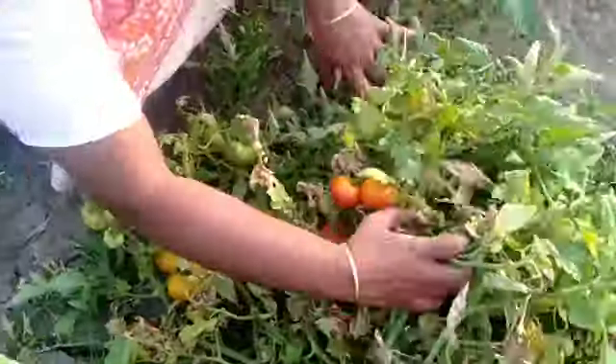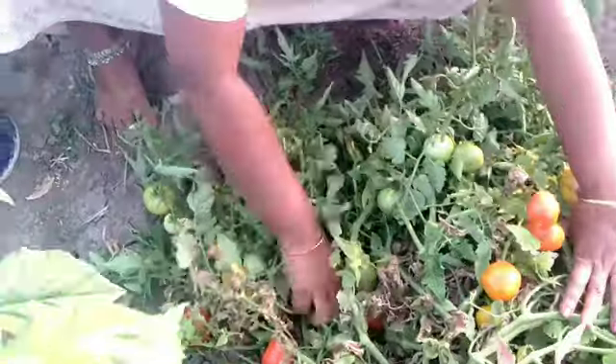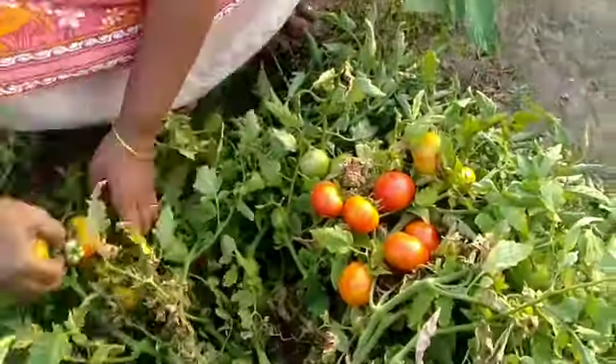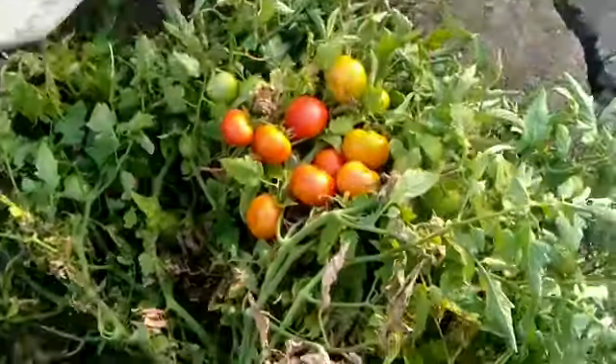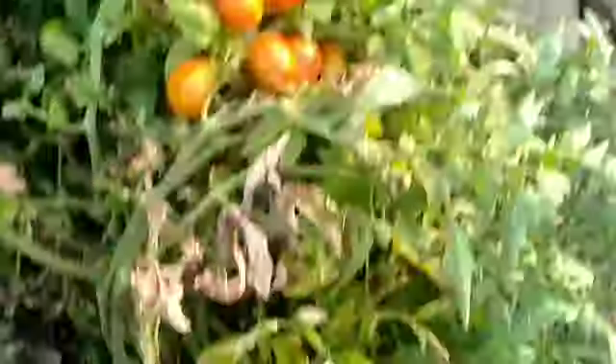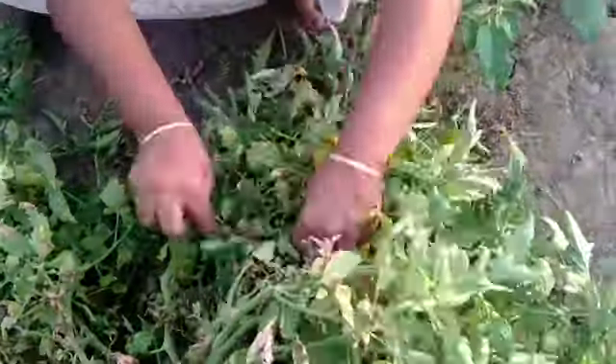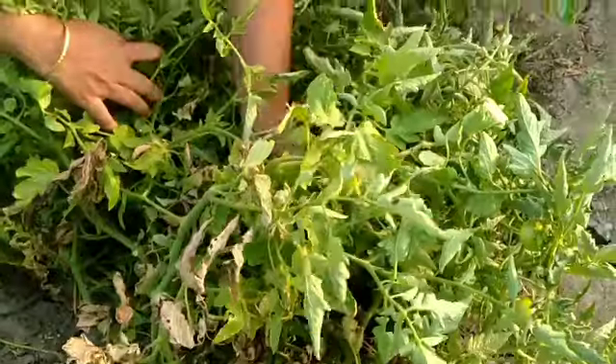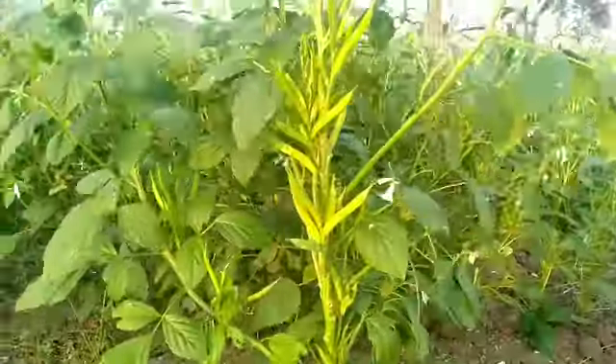If you want to cook it, you can cook it for 4-5 minutes. I'm going to put it in speed and cook it for 4 minutes.